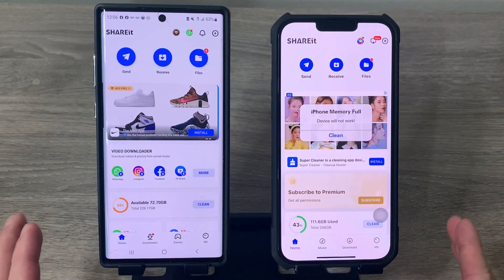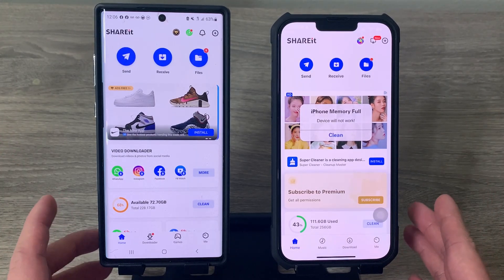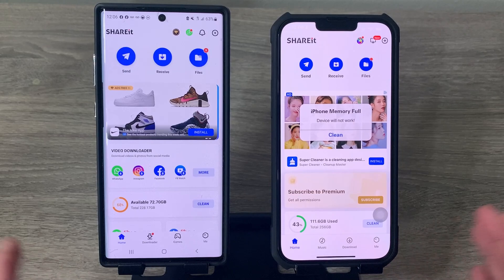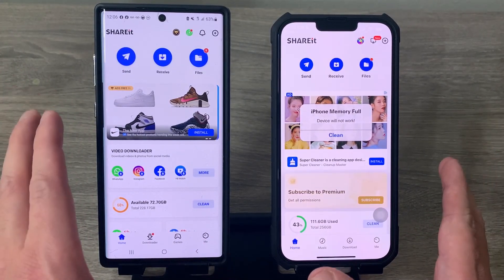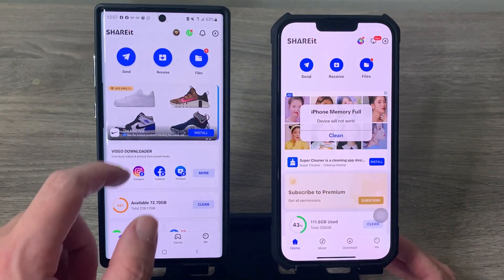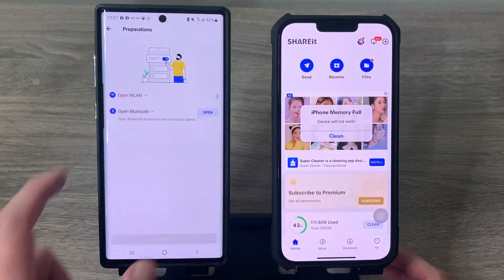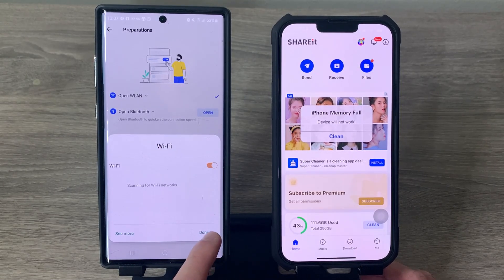The next step is to establish a connection between the two phones. In your Android phone, make sure your Android is set as the receiver — even if you're going to send something from Android to iPhone. Tap 'Receive' and it will ask you to turn on Wi-Fi and Bluetooth. Tap open and turn them both on.